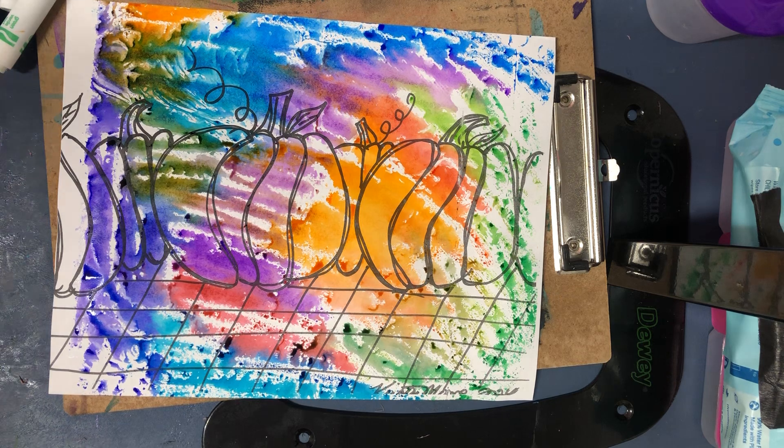And look what we have — beautiful pumpkin! And try again. Your turn, you try it.